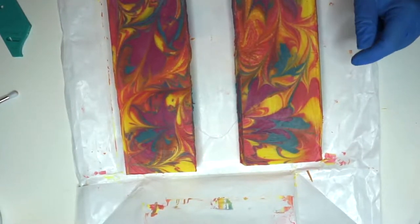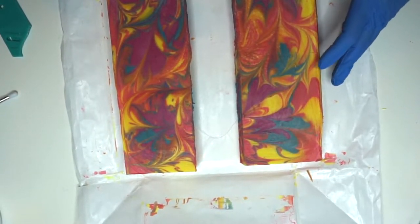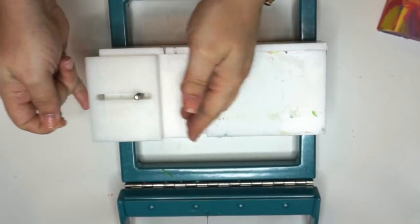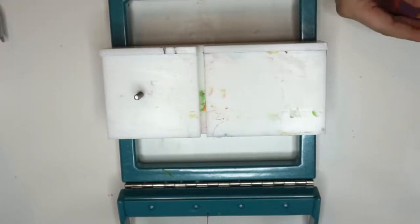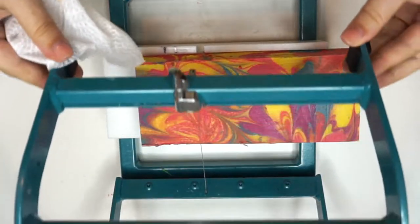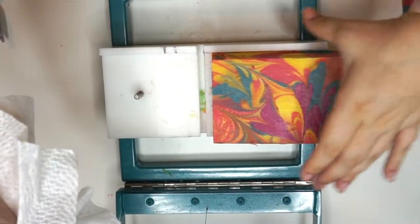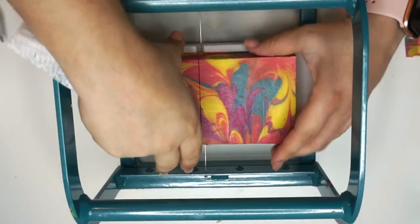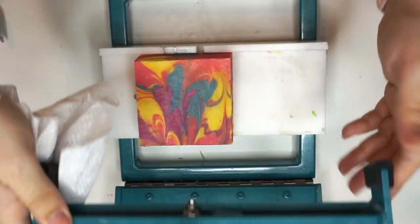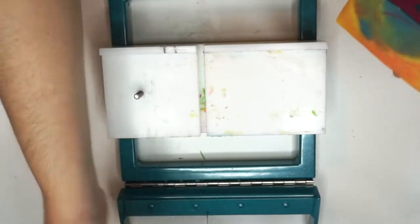Once I got this slab cut in half, I let it sit for probably about another eight hours because I wasn't quite sure how I wanted to cut it. I took my little slider guide off of my cutter to give me a little bit of extra room — I believe this gives me about a two and a half inch bar without the guide on there. So I'm going to use the cutter without the guide and cut my loaves into about two and a half inch bars, then come back and show you how I'm going to cut it once more down the middle.